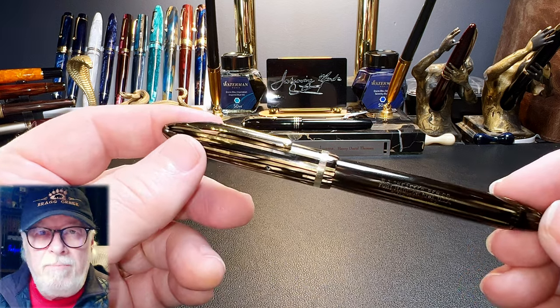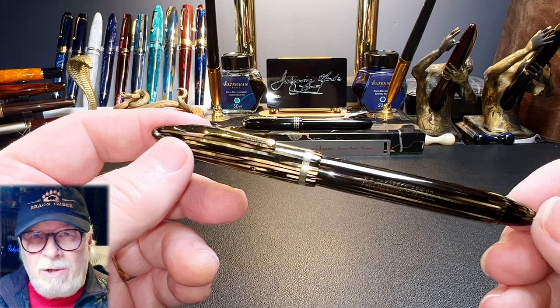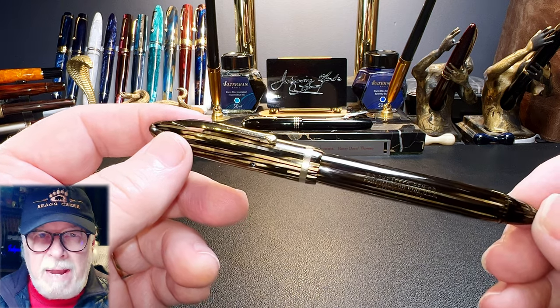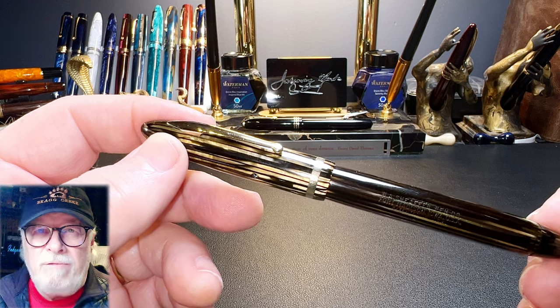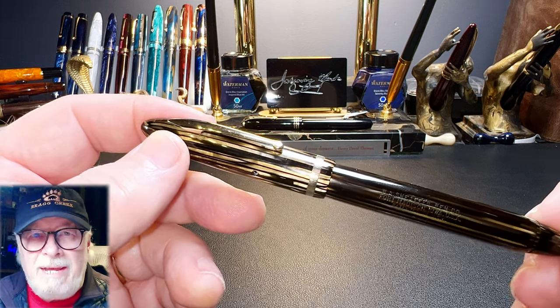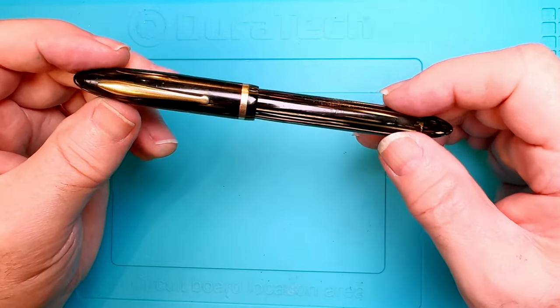The Schaefer Balance was introduced in 1929 and took the pen world by storm. Before the Balance, most pens were cylindrical and made out of ebonite. Schaefer made a pen out of celluloid in some really wonderful finishes and it was a revolutionary shape - the torpedo shape. We are so used to this pen shape almost 100 years later that it's hard to appreciate the reaction from the fountain pen buying public at the time. It was a huge hit, and this basic torpedo shape still exists today.